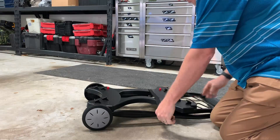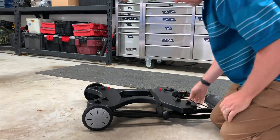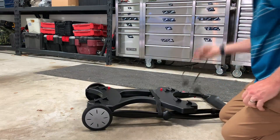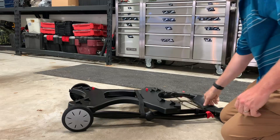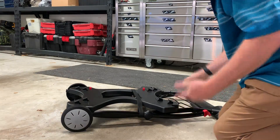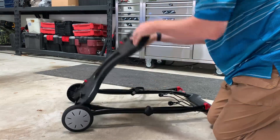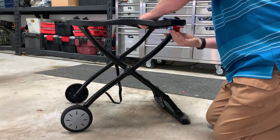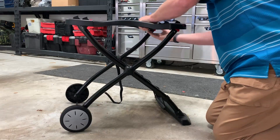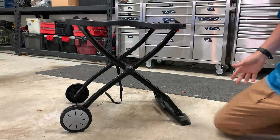So here's the cart. It has a strap that allows you to basically hold it together. There is a handle so you can pick it up and roll it along. I'm not really concerned with the portability of it other than the fact that it folds up. These little red bars they just snap right into the base and that essentially is the stand and how it stands up.